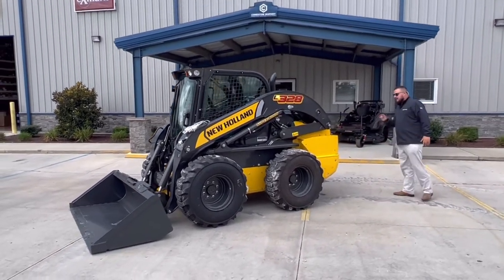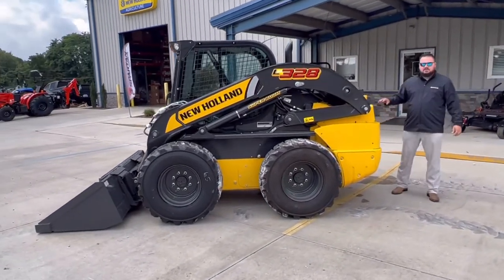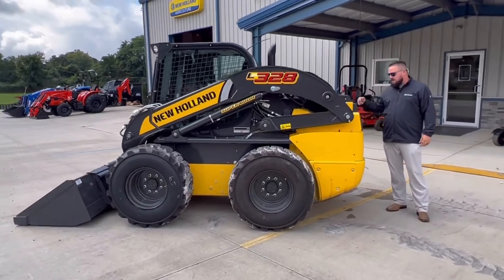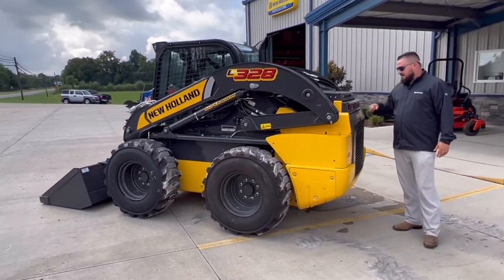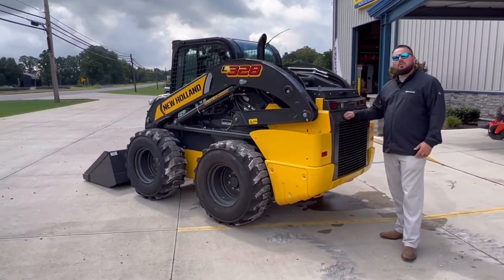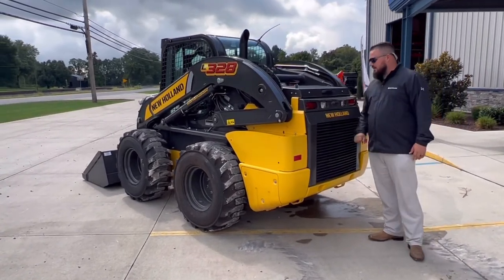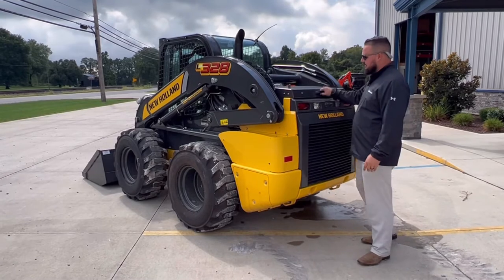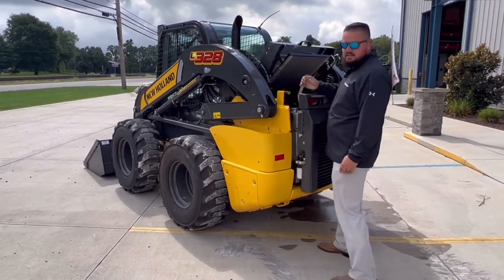I wanted to take you to the back and point out a couple features back here. On the 200 series they used to have a standard duty door, and then a heavy duty door was optional. A lot of dealers would just order the heavy duty door because that's what everyone wants. If anyone backs into this thing, it is solid steel — as tough as it can get.